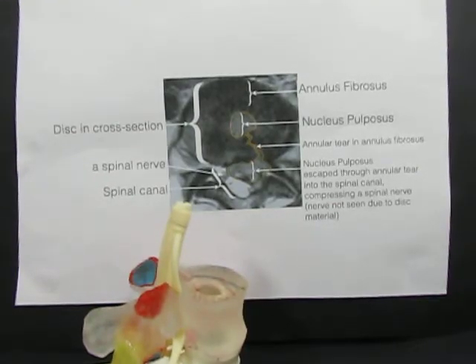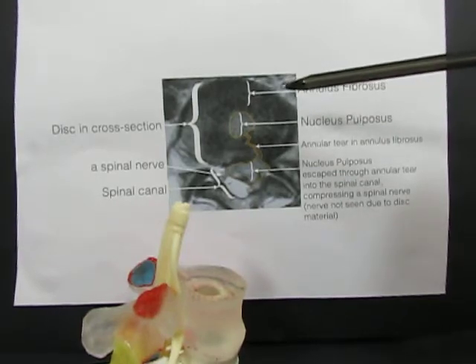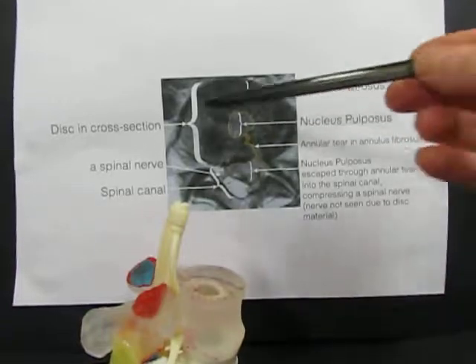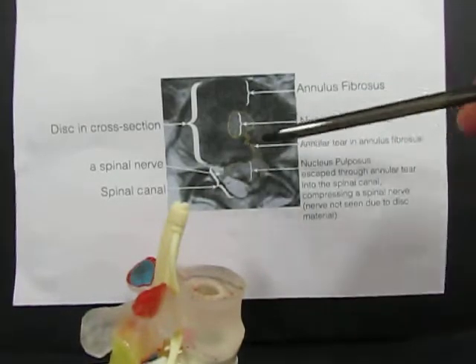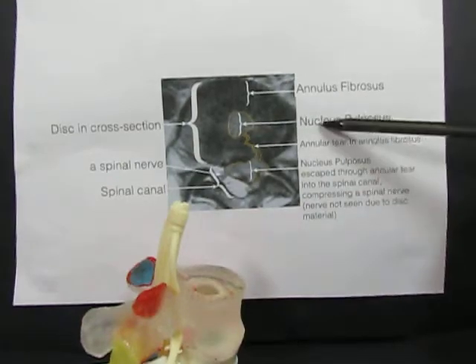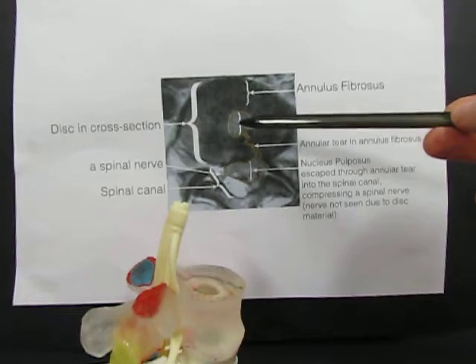This is a cross-section of the disc as seen on MRI, and it shows how the disc is made of annulus fibrosus, which are concentric rings of ligamentous inelastic tissue. The centre of the disc contains nucleus pulposus, which is soft proteinaceous material.